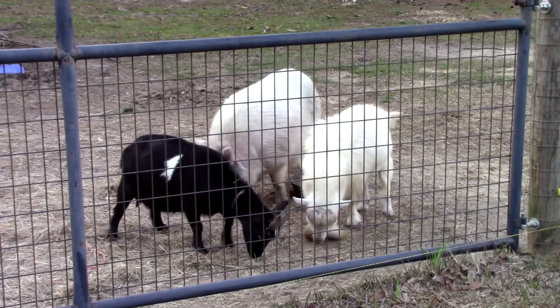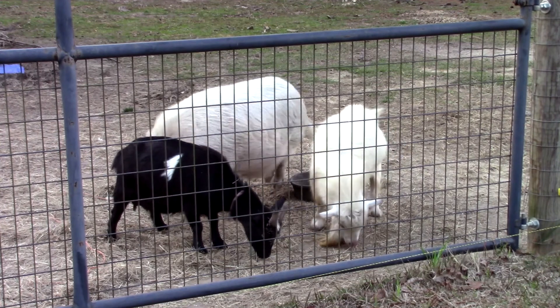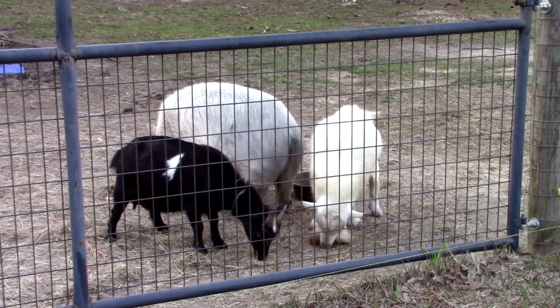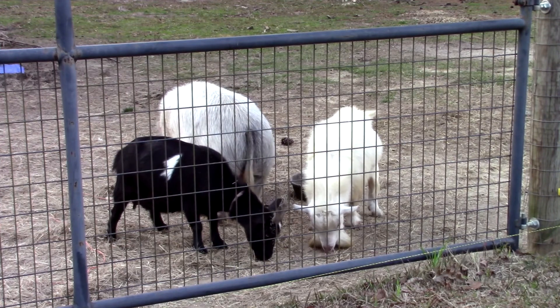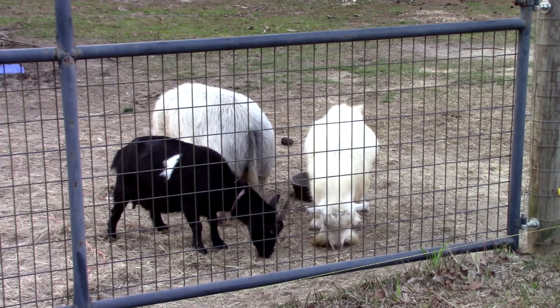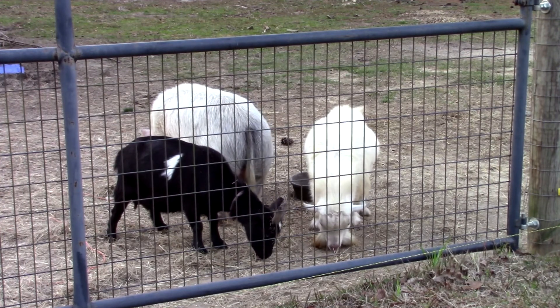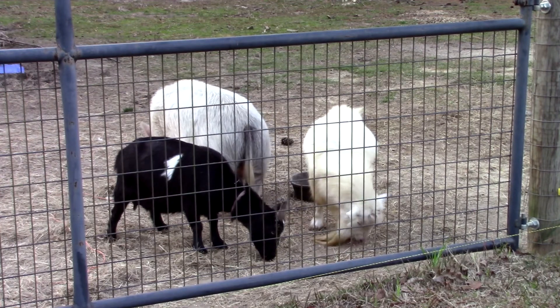A little black and white goat right there — that's Shadow. The last two years she gave birth in the first part of February. The first year was February 4th; I'm not sure of the date last year. Anyway, she's expecting again, and we're expecting her to give birth real soon. Just wanted to update you on that — she's doing good.